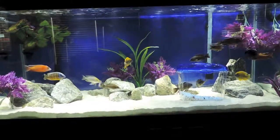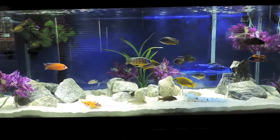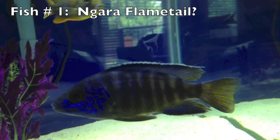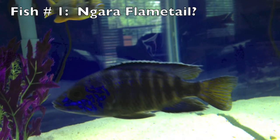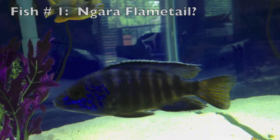Hey YouTube, this is fishtankgirl. I would like to get your opinion about a couple of my fish. This first fish was purchased as a negara flametail and I don't think it is a negara flametail. I think it might be some kind of a hybrid, but I'd like to get your opinion on what you think this fish is. Is this a negara flametail?